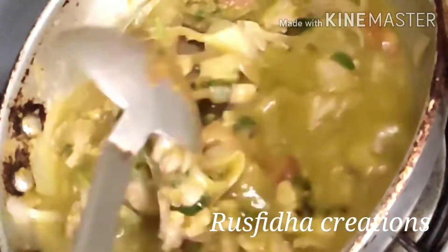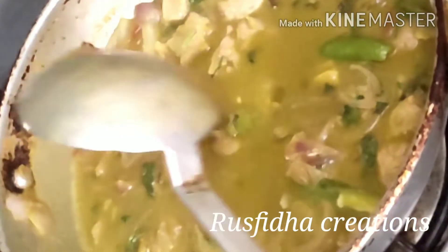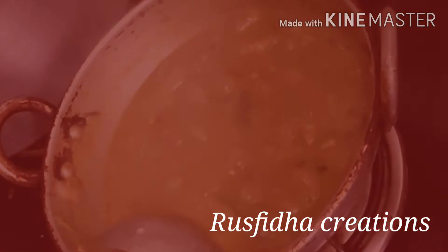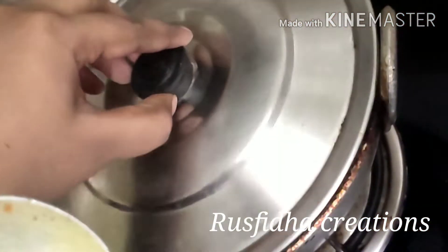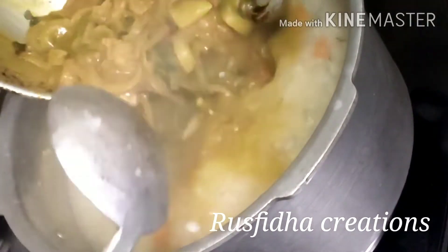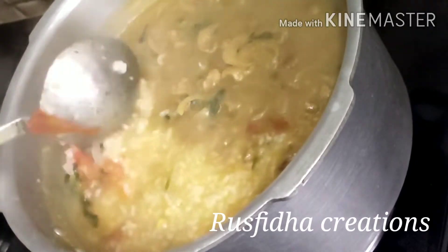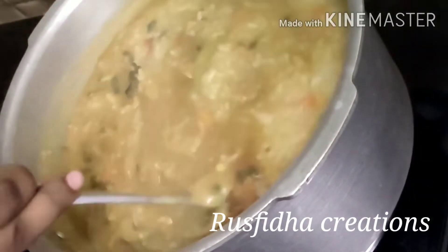Add 3 tablespoons and mix it up. Add 1 teaspoon of pure light seasoning and 2 tablespoons of Magic mix. Mix it for 10 minutes.